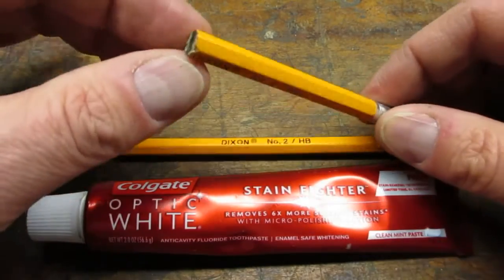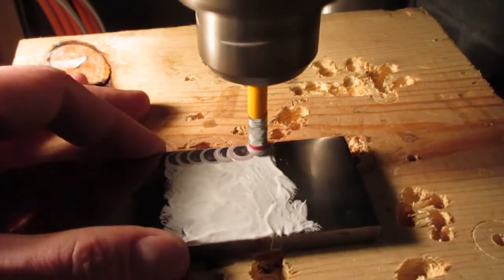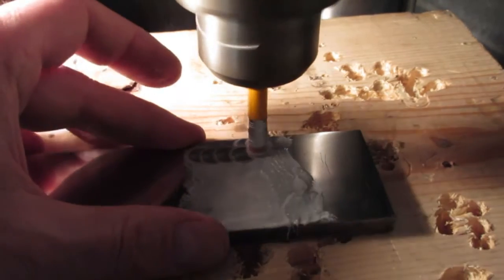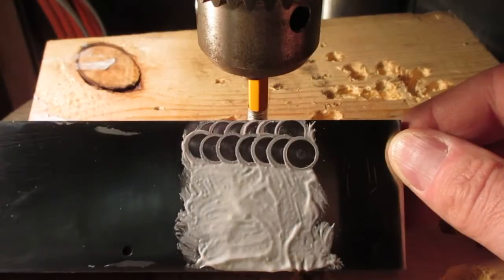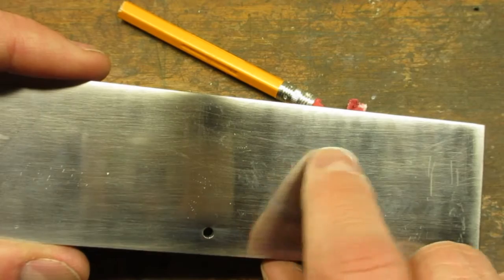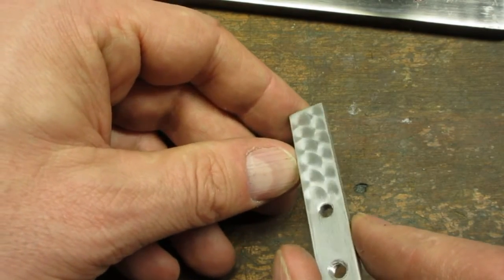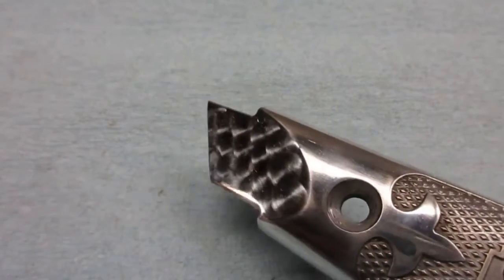The first technique I tried was pencil erasers and toothpaste. I cut the pencil down so it would fit in my drill press. I tried to apply a consistent pressure and duration for each jewel mark — the trick is to overlap each mark and stagger the rows. Unfortunately, the eraser and toothpaste technique was not abrasive enough for the steel plate. I tried it on a piece of aluminum and got a much better effect. I also had success with this technique on my Stanley 199 challenge project.